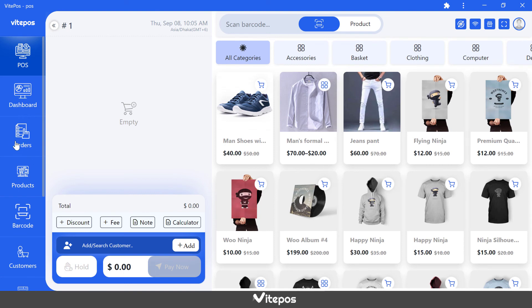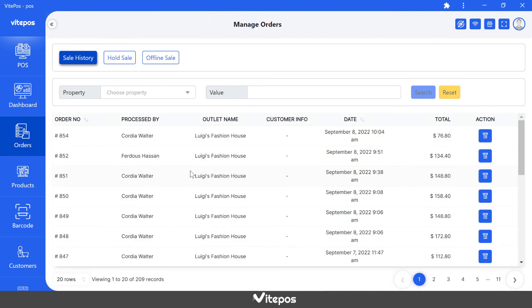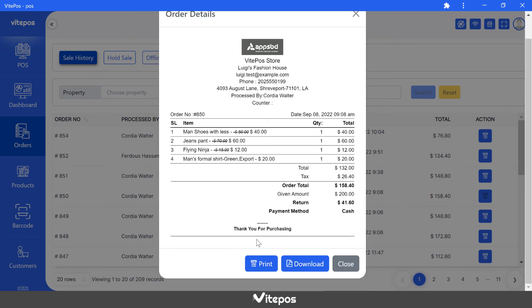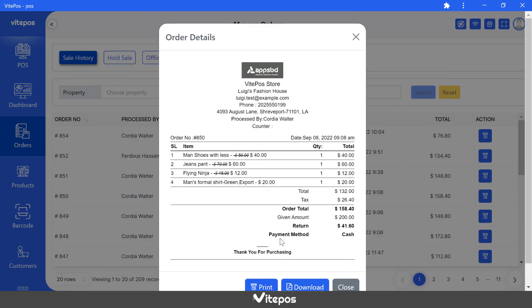Now go to the order panel and open an order detail for printing a receipt and again check if silent print works or not. We see that here also silent print works properly.